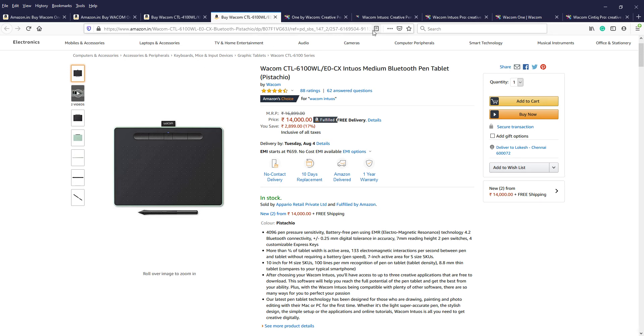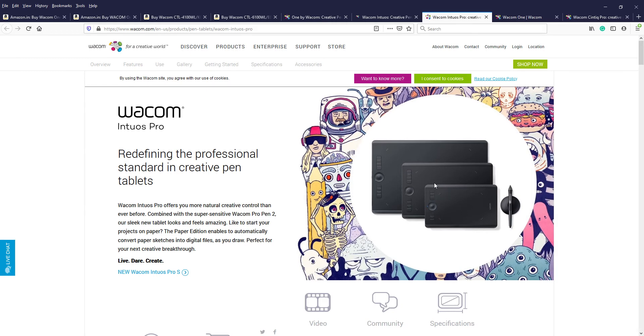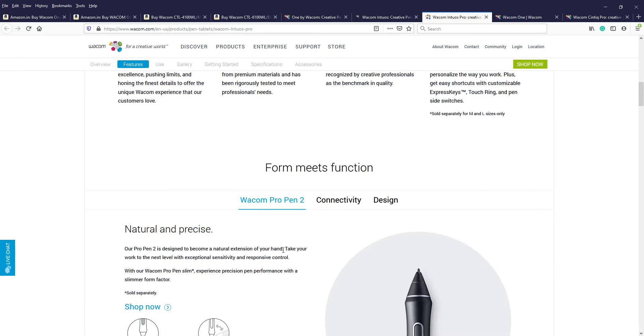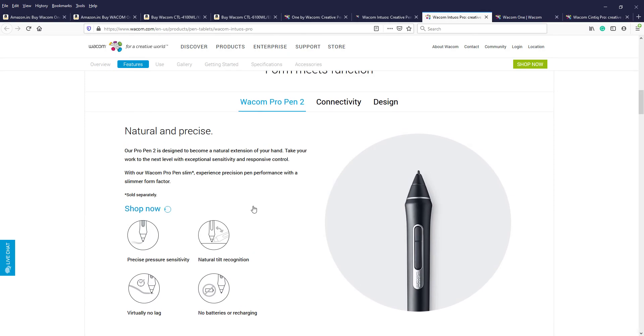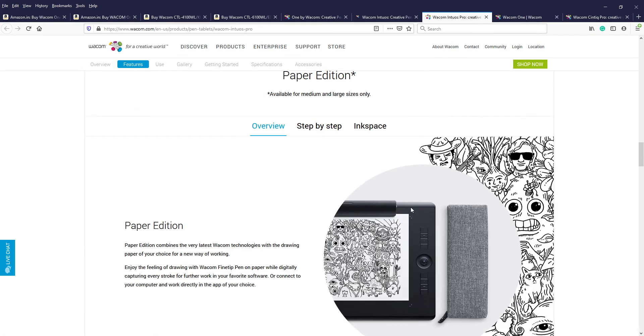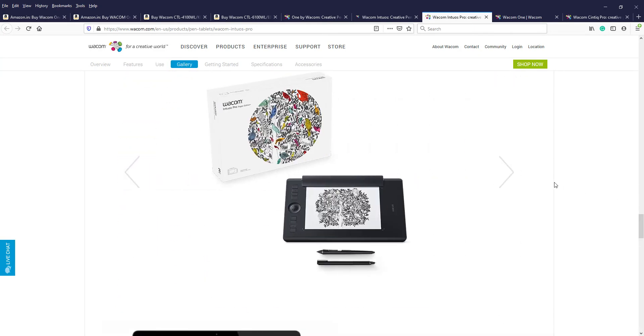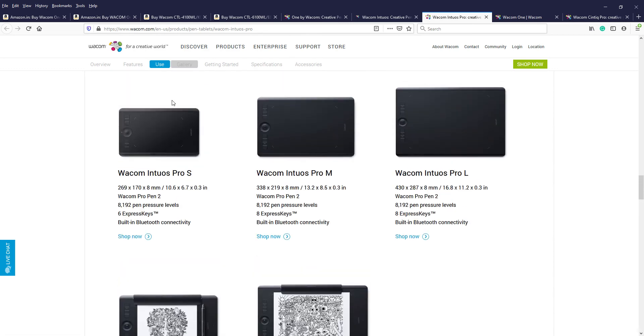For expert-level modeling and painting, we select the Intuos Pro, which has more keys as well as three different size options. It has much greater efficiency while drawing, and the pressure sensitivity as well as depth accuracy are very high compared to the other options.